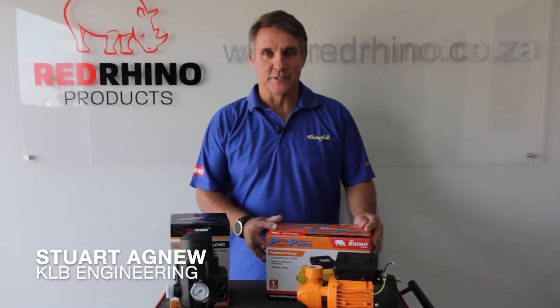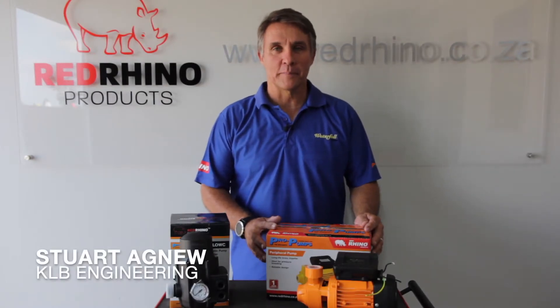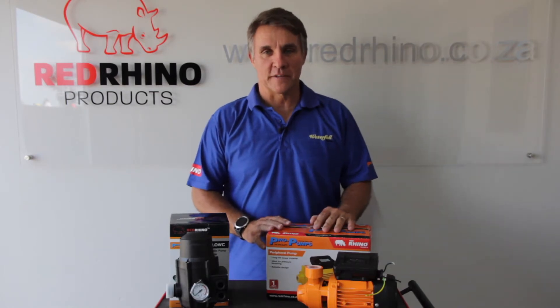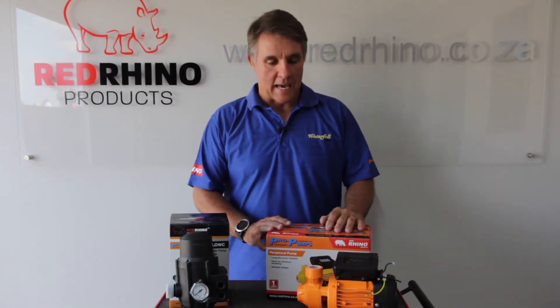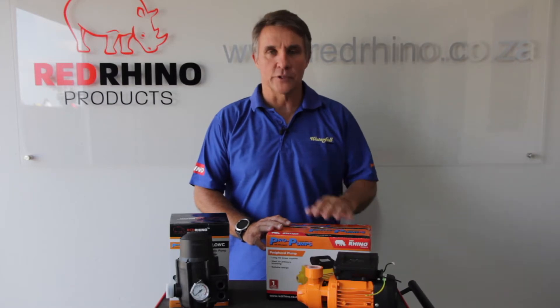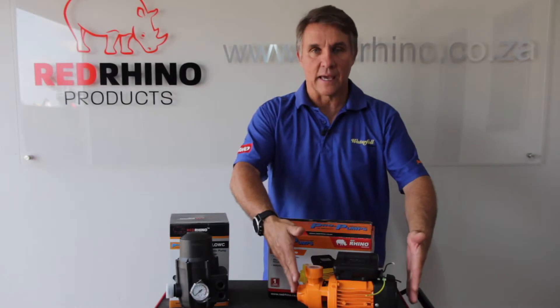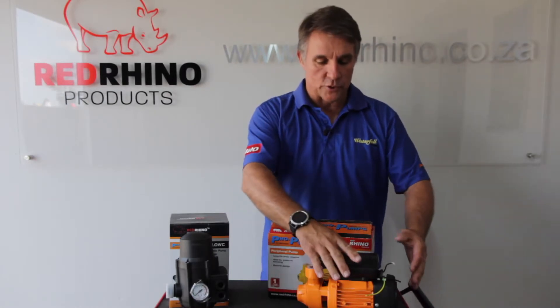Hi, my name is Stuart and today we're going to be looking at the peripheral pump and the flow control — the wiring connection specifically, and one or two troubleshoots. Just off the bat, make sure that when you're doing this, a qualified electrician is certifying all the work. In the box you have a GPM 60, you've got your cap for your control units.